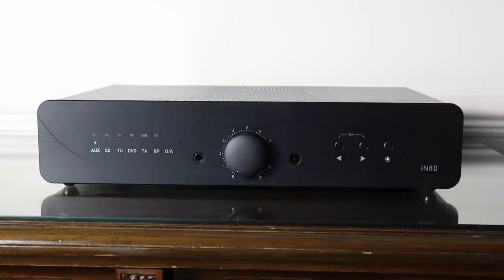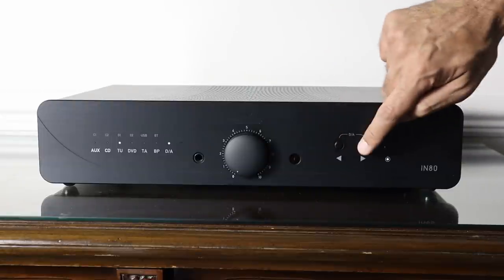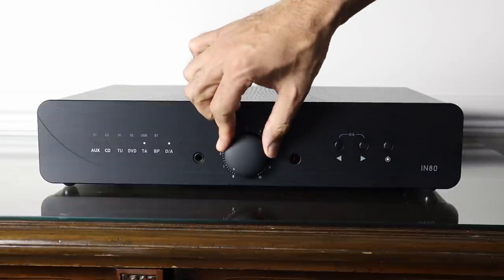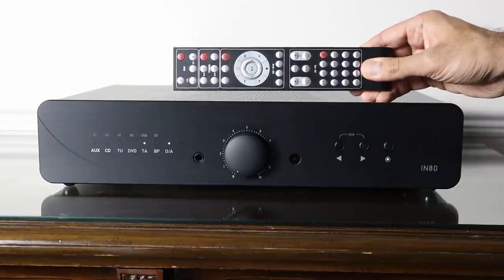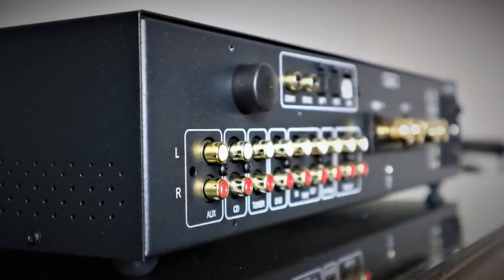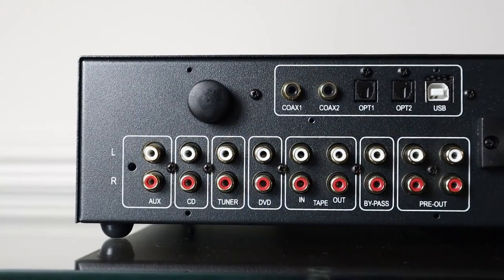Press the button on the right to take the amplifier out of standby. The adjacent buttons will toggle between analogue inputs. Cleverly, you just press the two buttons simultaneously to access the digital inputs, assuming the DAC is fitted — it helps to keep the button count down and maintain a clean aesthetic. The volume control is smooth with a nice resistance. There's a 6.35mm quarter-inch headphone jack and the IN80 Signature comes with Atoll's multi-purpose remote control. This unit doesn't have the optional phono stage, so there's just RCA line-level inputs labelled auxiliary, CD, tuner and DVD.